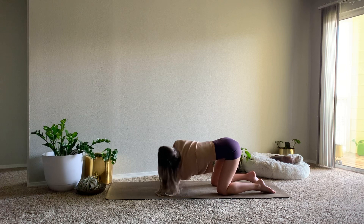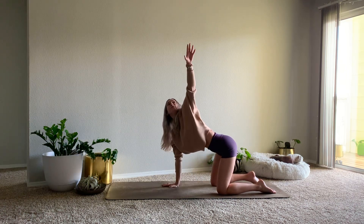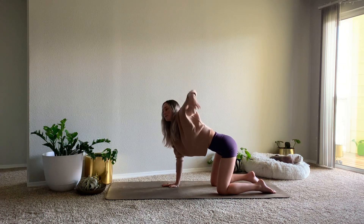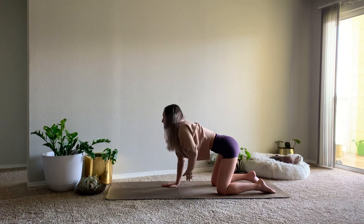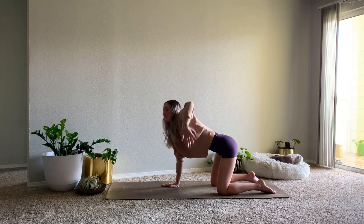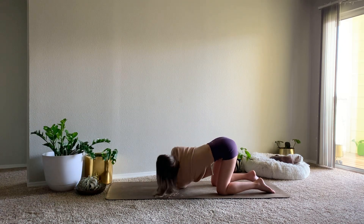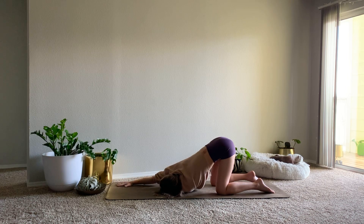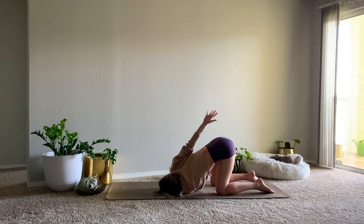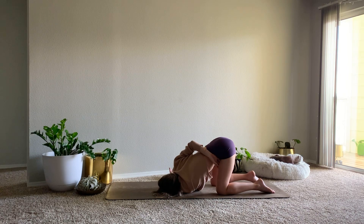Inhale, reach up. Exhale, thread. Lower all the way down onto your shoulder, reach right arm to the top of the mat. We're finding that bind behind the low back, fingertips reaching for the left thigh.